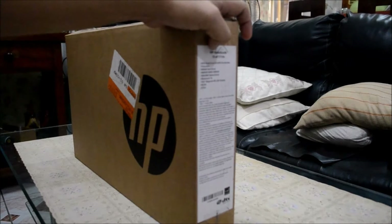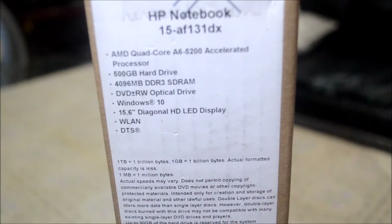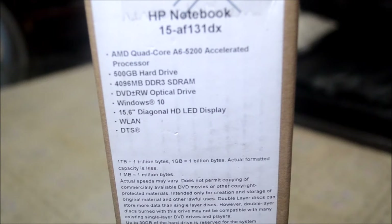These are the unit specifications: HP Notebook 15 AF131DX. It has an AMD quad-core processor, 500 GB hard drive, 4096 MB DDR3 SDRAM, DVD rewritable, Windows 10, 15.6-inch diagonal HD LED display, WLAN, and DTS.